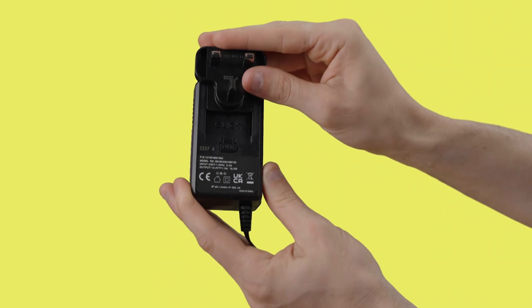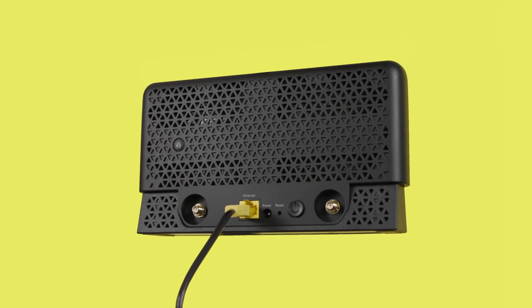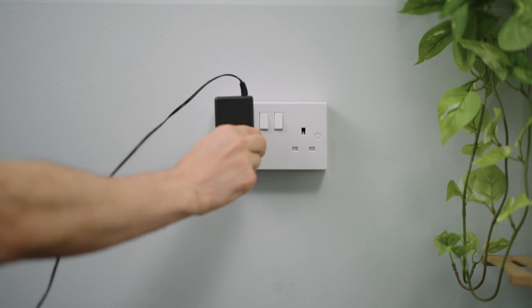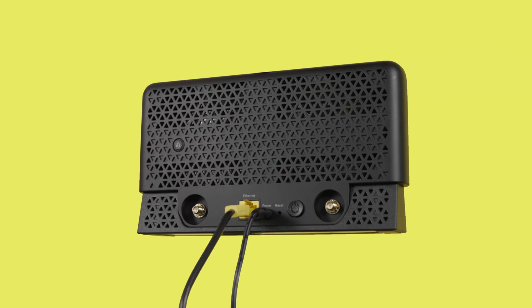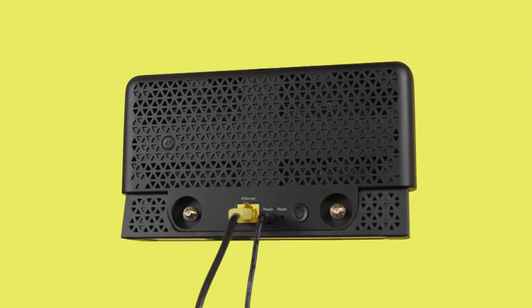Next, slide the two parts of the power supply together. Connect the power cable to the back of your device, plug the other end into the wall, and switch the socket on. Now turn it on by pressing the power button on the back of your device.